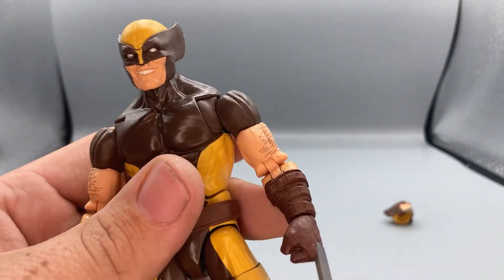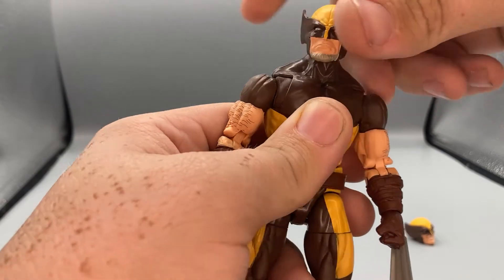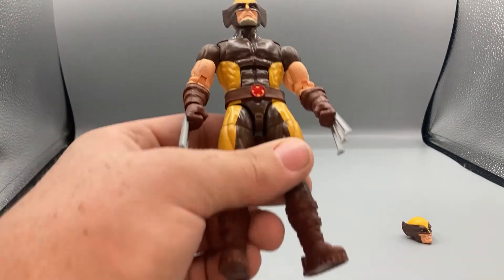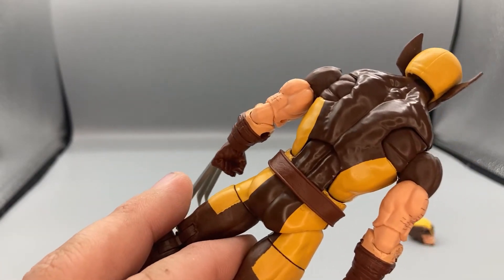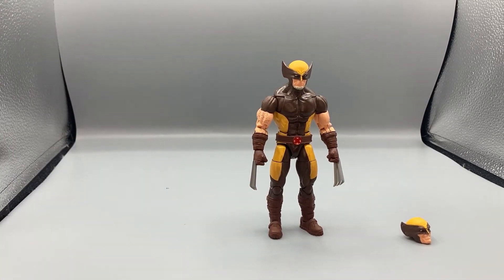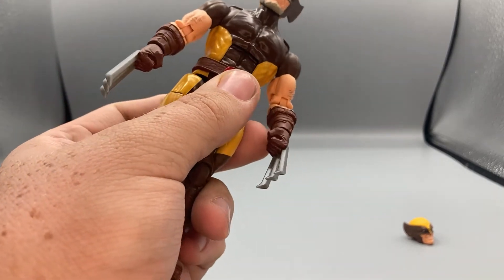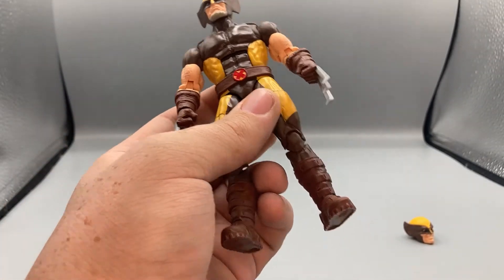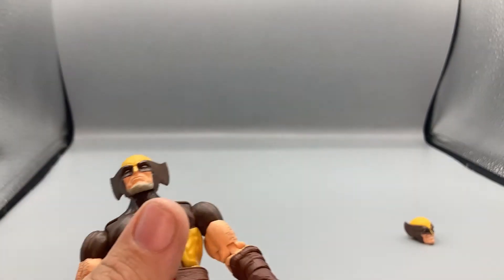I prefer the other head — not just because it's more neutral, but I also like the longer ears on the mask. Looking at the figure overall, it's a standard Wolverine look. They've added arm hair detail to newer figures, which is a nice touch. Other than that, it's the basic Wolverine look. As they say, he's the best at what he does, and what he does isn't very nice.